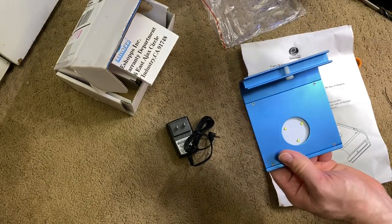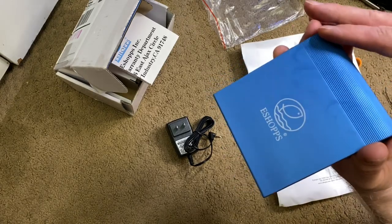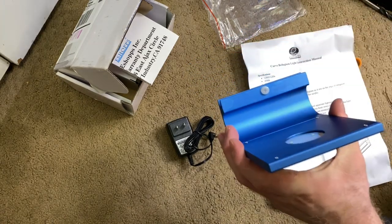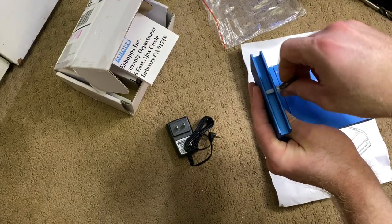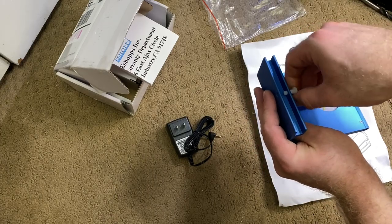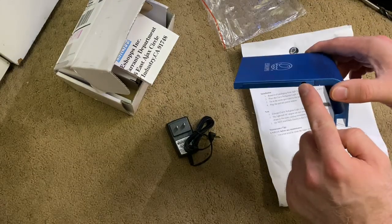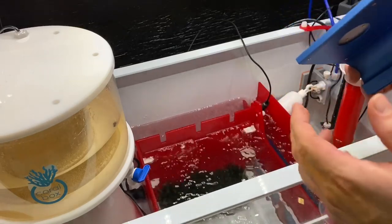We're going to pull this out of the package. It's got three Cree LEDs. Cree is a higher end LED manufacturer, and you can see right here it's got the screw that you use to mount it onto your sump. I'm going to just loosen that up so we can do that. So that just slides onto the sump, and then here is where the light gets plugged in.